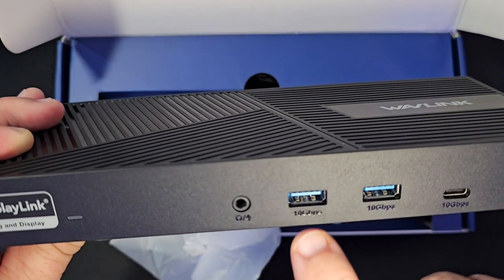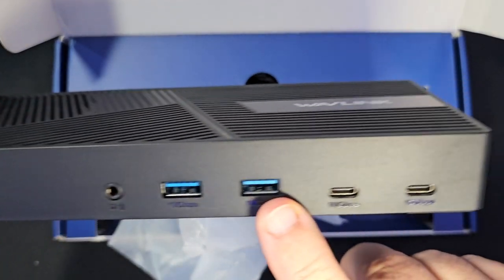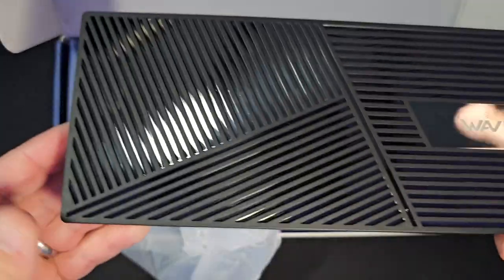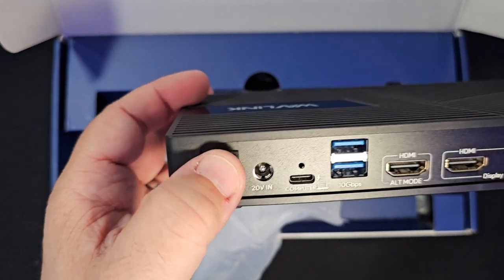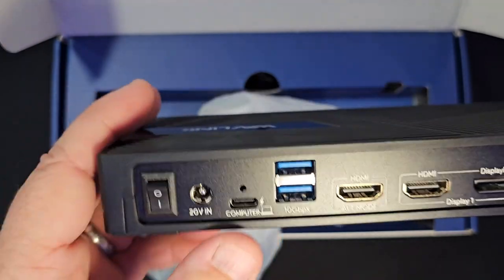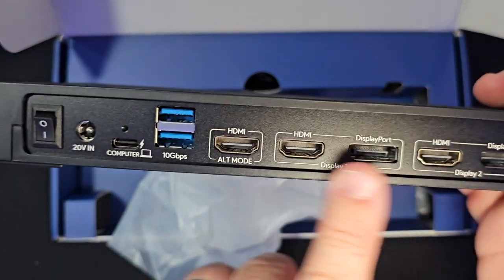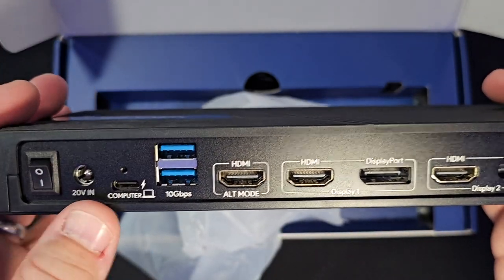I have two 10 gigabits per second connections for USB-A types. Then you have your USB-C type, also 10 gigabits per second delivery there. Plug and play display. You do have your own on/off switch, your power connection — 20 volts in. This is the computer in; hopefully your computer has a USB-C. This is where you'll get and receive a signal that will go out to these ports here. You also have two more USB-A 3.1 connections here.